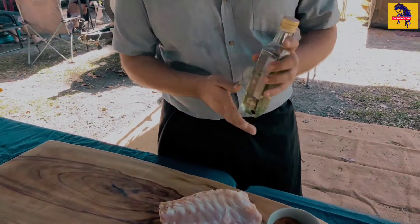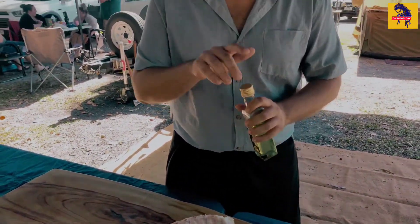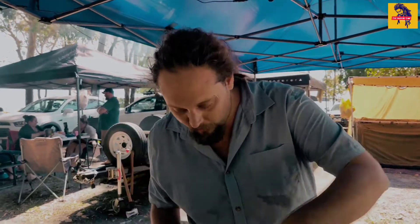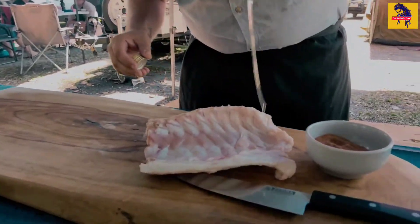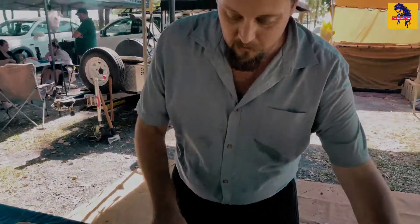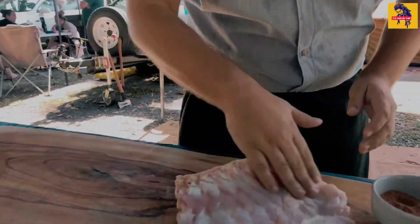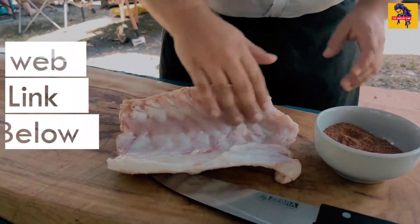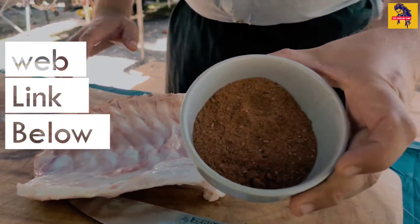The first thing we're going to do is put a little bit of oil on the ribs to act as a binder for the rub. I'll get into the rub in just a second — what it is and how you can get this at home to do this yourself. So first of all, I'm going to drizzle on a little bit of oil as a binder — not too much, just enough to keep it wet. I'll rub that in so it's all nice and evenly coated.